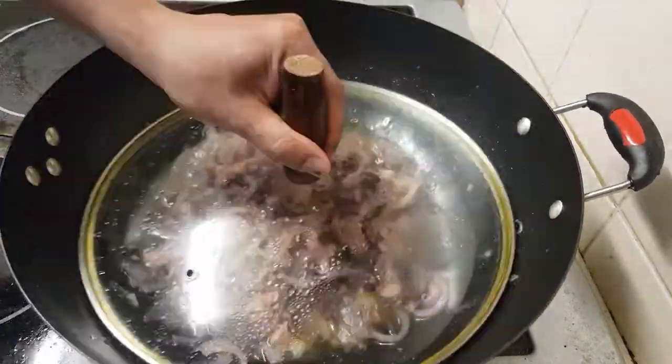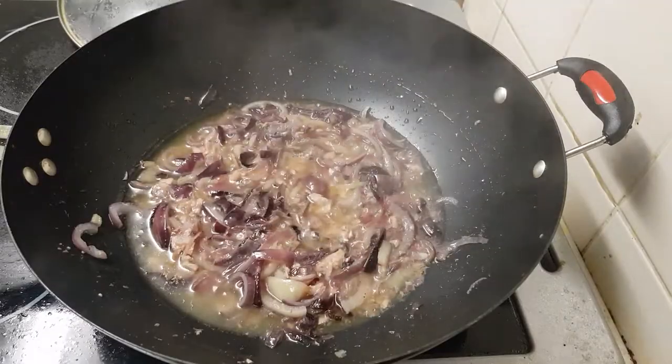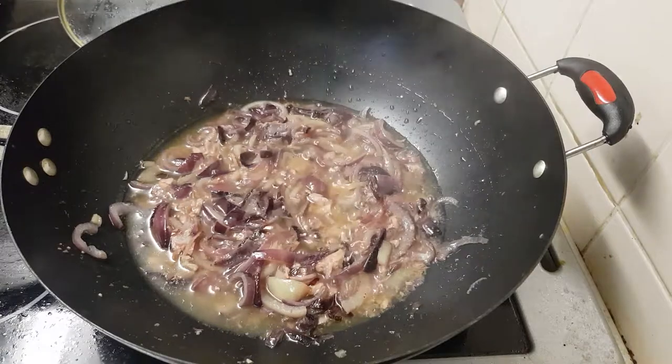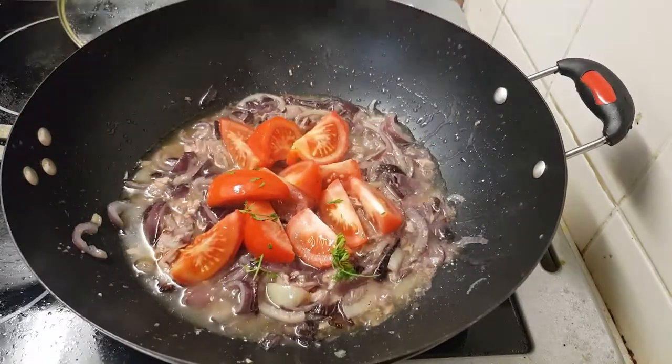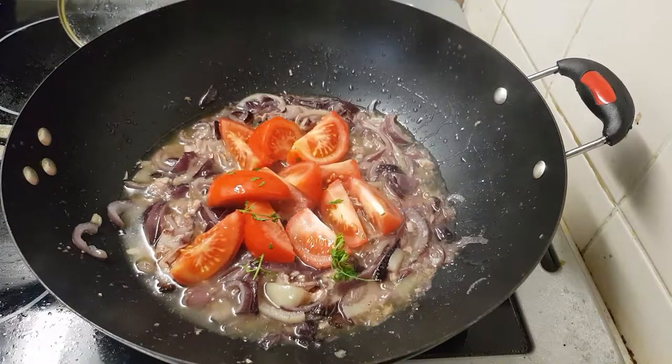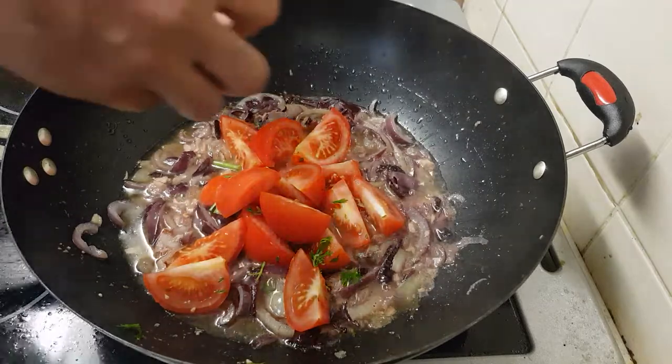Now I put the tuna — I'll fry the tuna fish as well. We can leave it three more minutes like this. The tuna and onion are ready now. Now we put the tomato and green chili.